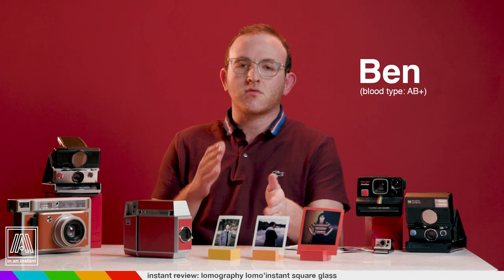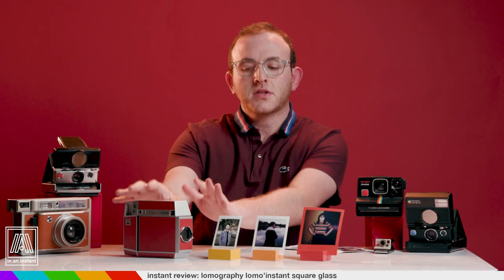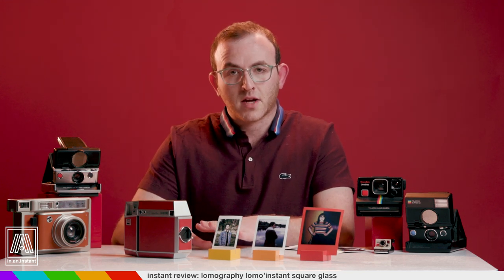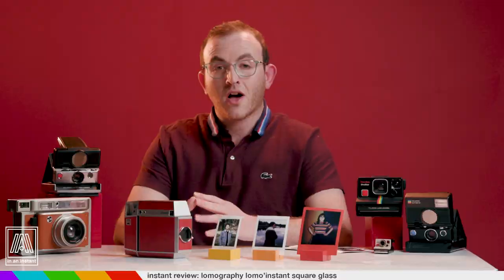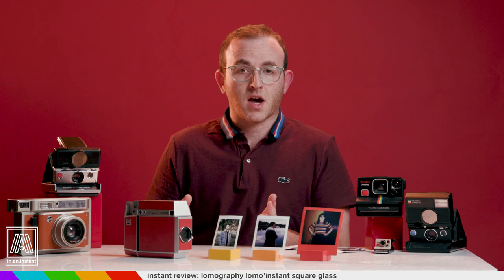My name is Ben and today's instant review is the Lomo Instant Square Glass. This tiny work of art could literally just sit on my shelf and be worth the price. I mean this thing's got it all — I've maybe never been more attracted to a camera, and I'm usually more of a humans guy.